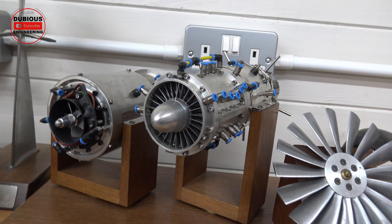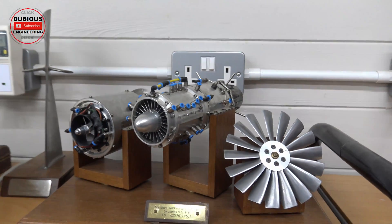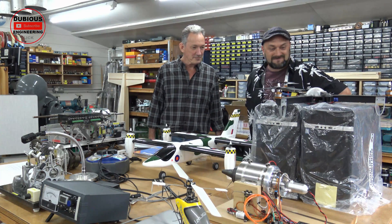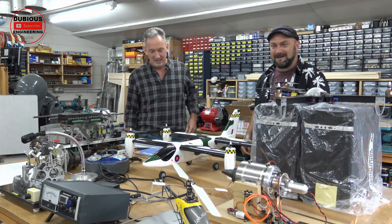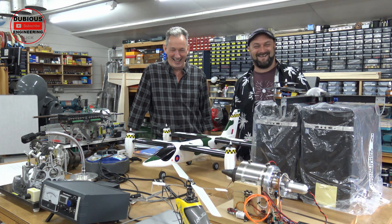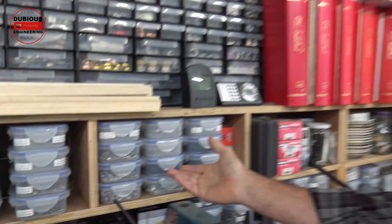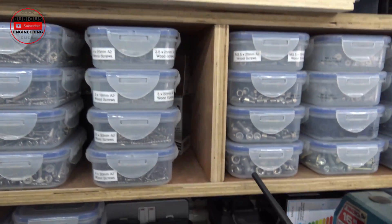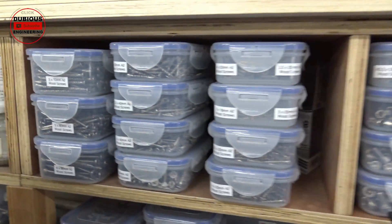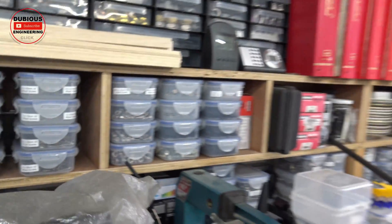Thanks ever so much for showing us around your workshop, mate. This is absolutely magnificent — really, really cool place. Loved it. Some epic projects going on here. And most people use these for food, but they're full of nuts and bolts and screws and washers. You've got a really well-organised workshop, mate. Beautiful.